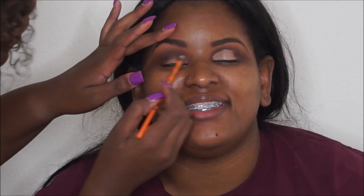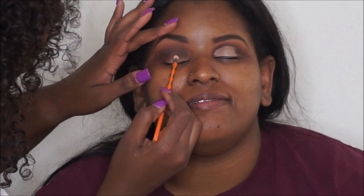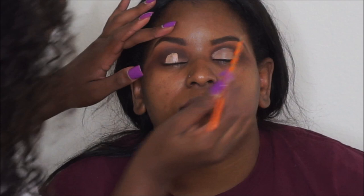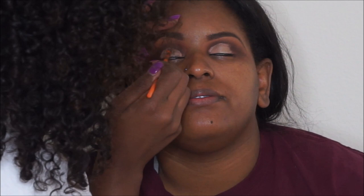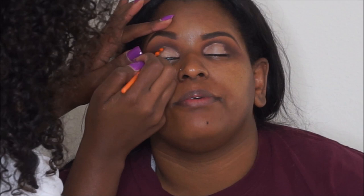I already cut her crease on the other side. I had her look up to see where the placement of the concealer would be — this is NC42 by MAC — and I'm cutting her crease with the Real Techniques brush. When you're cutting your crease you want to take your time to make sure the placement is correct, since her eye shape is different from mine. I then took the shade VIP from the Morphe x Jaclyn Hill palette called Armed and Gorgeous.